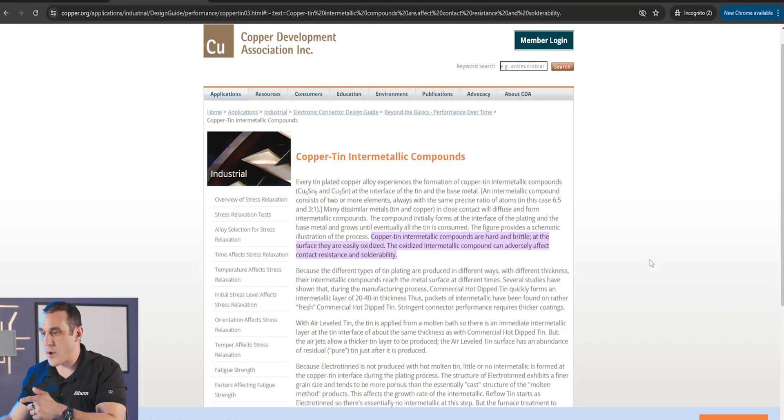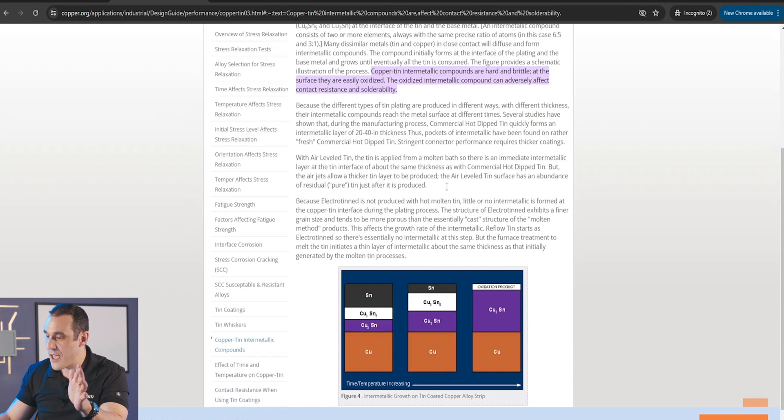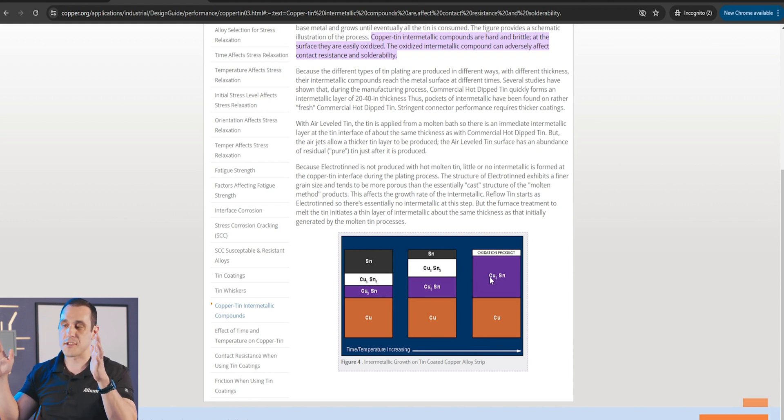Let's take a very brief look at this webpage on copper.org — I didn't even know copper.org was a thing, but there you go. They have a page specifically dedicated to copper-tin intermetallic compounds. Copper-tin intermetallics are already hard and brittle, and at the surface they do easily oxidize. That oxidized intermetallic can adversely affect contact resistance and solderability. As you look down the page, you can see the mechanism: in the bulk tin solder, tin species diffuse into the copper-tin intermetallics. Those intermetallics grow, and then you have a copper-tin surface that eventually oxidizes, becomes less wettable, becomes harder to rework, and also becomes more brittle.